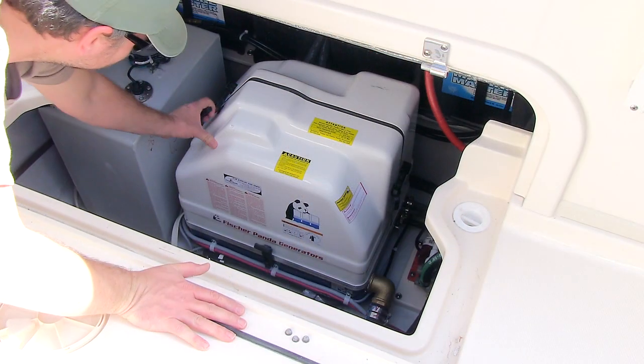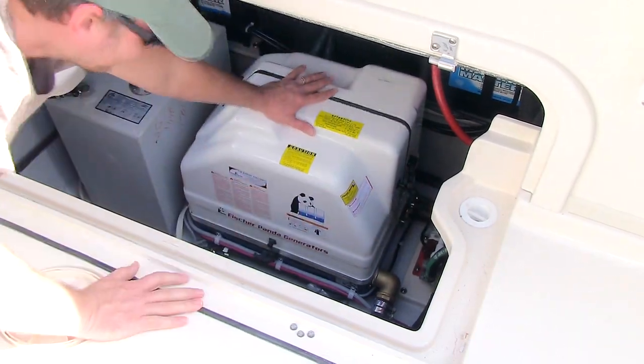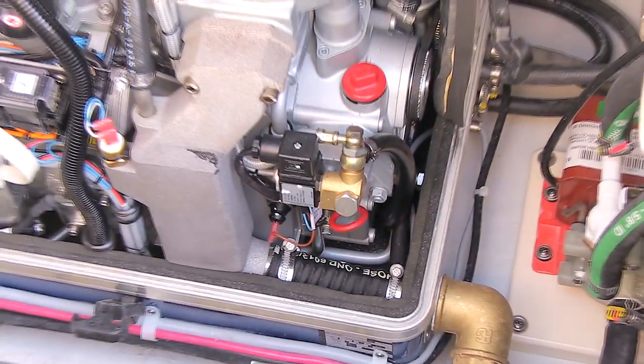Before starting, with the seacock closed, check the raw water strainer to make sure it's clean. Next, remove the enclosure and check the oil level with the dipstick provided.